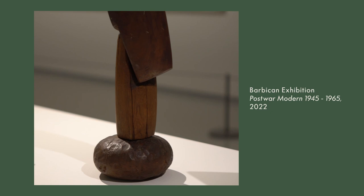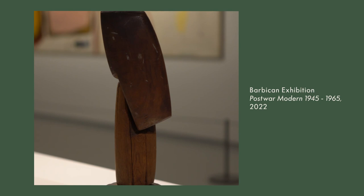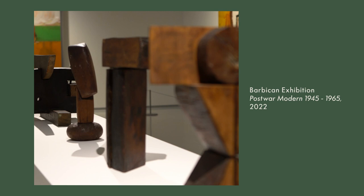For me, with her work there's always this combination of strength and power, but there's also a really beautiful simplicity and a kind of serenity — so it's strong, but not in an aggressive way.